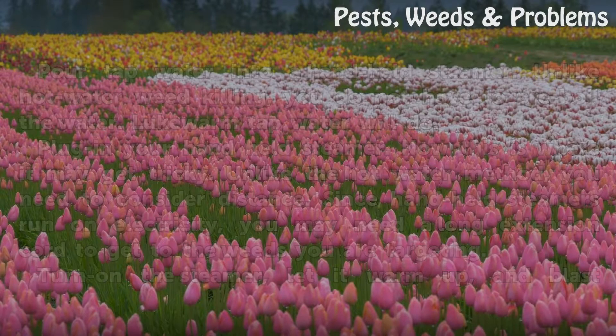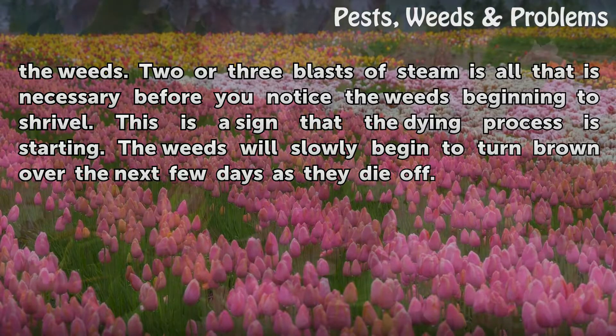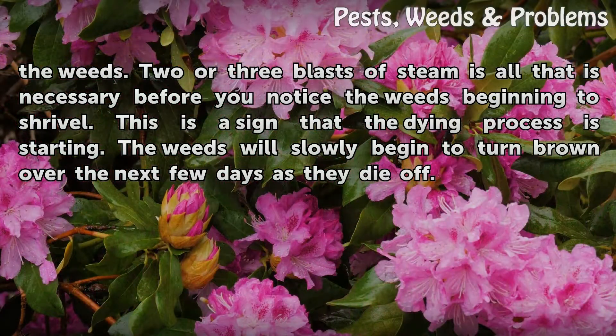Turn on the steamer, let it warm up, and blast the weeds. Two or three blasts of steam is all that is necessary before you notice the weeds beginning to shrivel. This is a sign that the dying process is starting. The weeds will slowly begin to turn brown over the next few days as they die off.